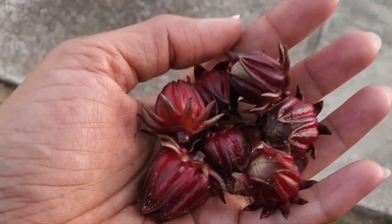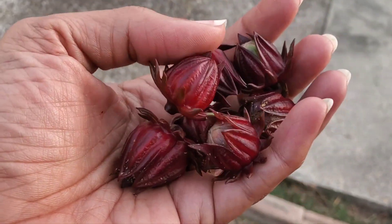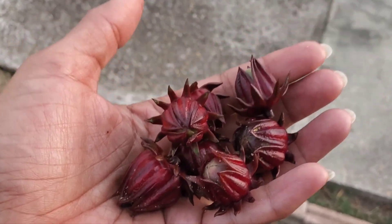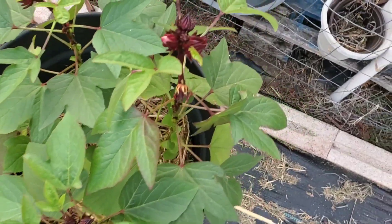Harvest a handful of Jamaican sorrel today — my first time growing them. Think I have enough for one drink? Okay, Jamaican sorrel, the rest of y'all continue to grow.